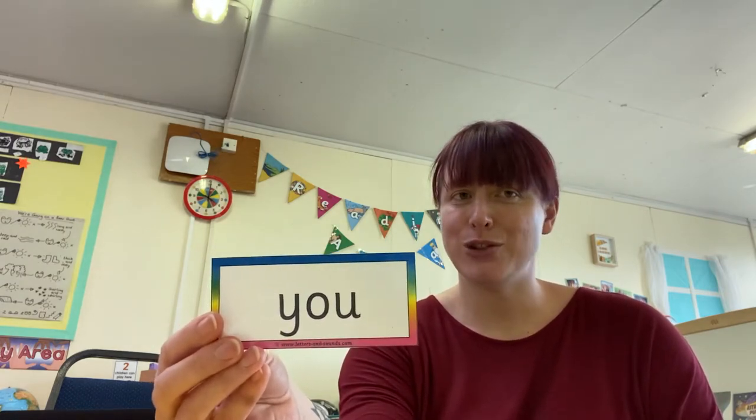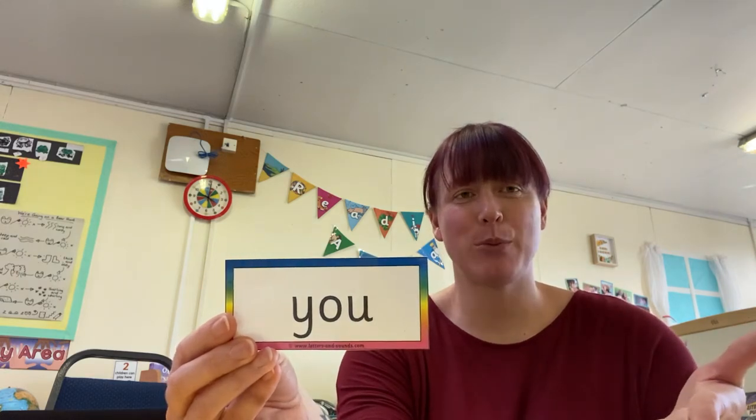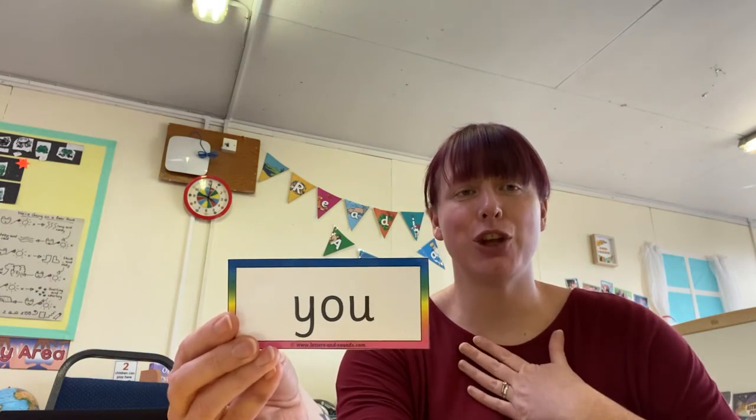So the new tricky word we're going to learn today is this one. Do you know what this word says? It's the word 'you'. My turn — you. Your turn. Brilliant. My turn — you. Your turn. OK, I'm going to put 'you' inside the pack, and every time we come across it, I would like you to shout 'you' to the screen. Here we go, ready?